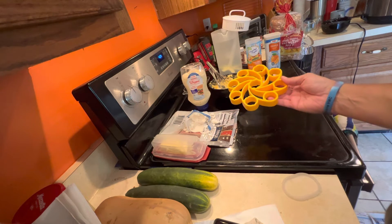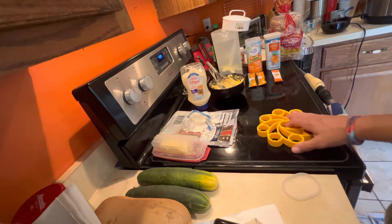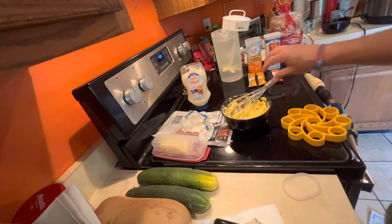So that was the difference between batch number one and batch number two. Batch number two, the shells peeled beautifully off and you can see them right here. And that worked. So here we go — here's the end result of what I did. There's six eggs in here from both batches.